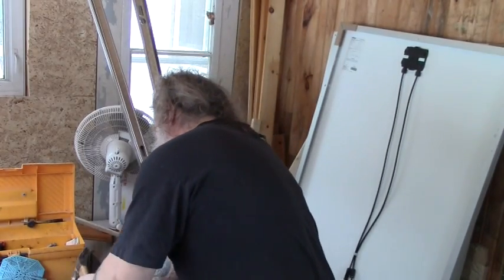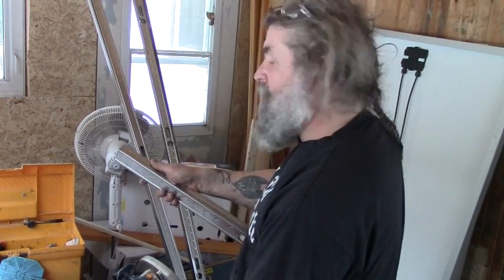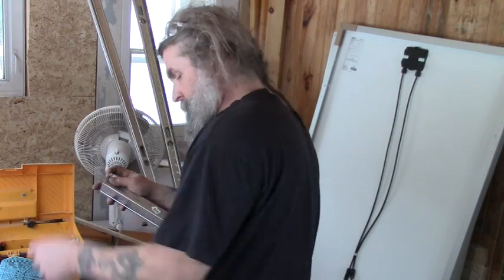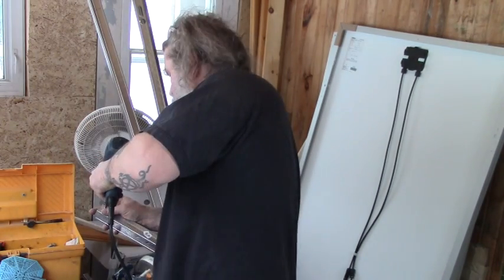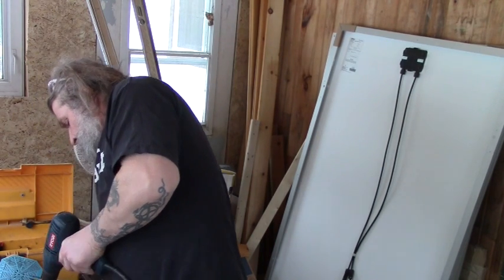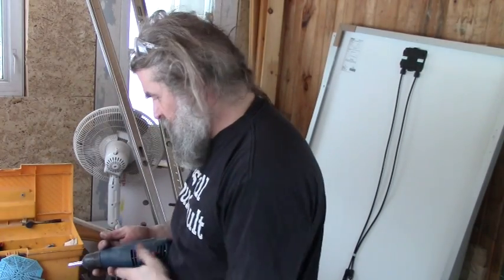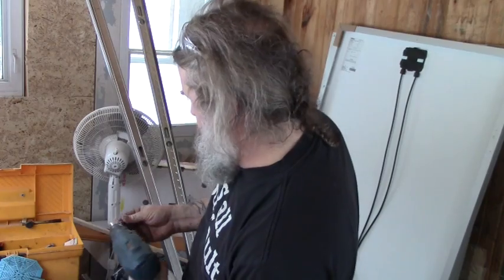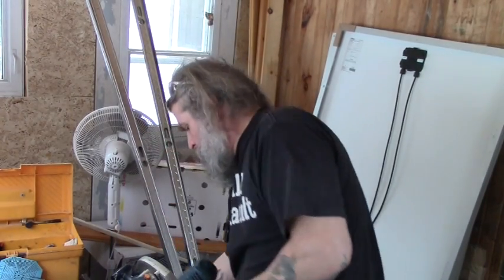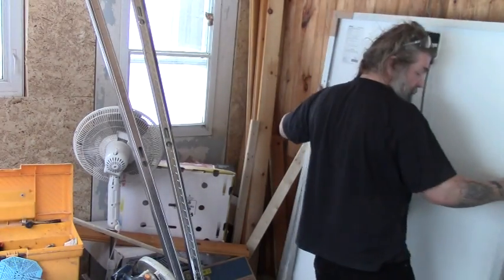Squeeze it together. Now I'll put a screw and hold it in tight. These are just little sheet metal screws with self-tapping heads on them. That's a start there — just panel over.